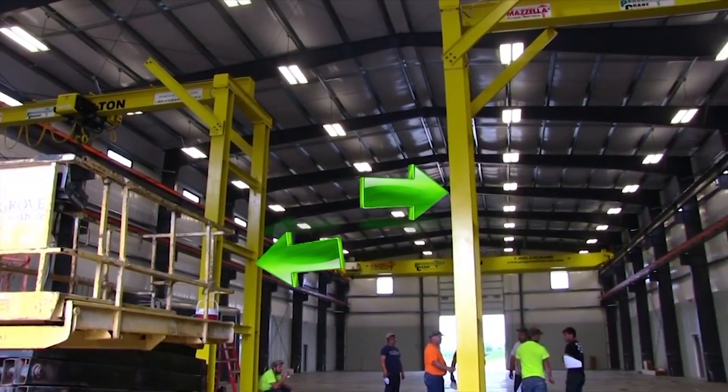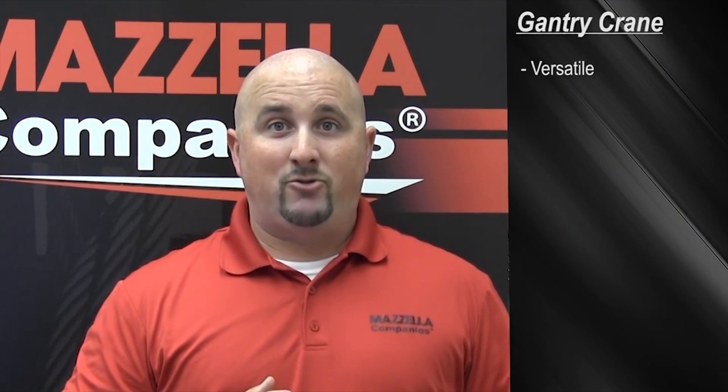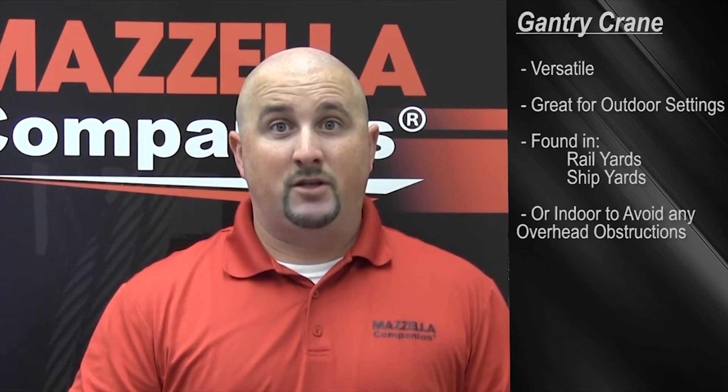A gantry crane is like a bridge crane, only instead of being suspended in the air, it has legs that ride on an embedded rail on the floor, or can also ride on the concrete. Gantry cranes are versatile — you can use them in outdoor settings in rail yards and shipyards for high duty cycle where overhead rails and columns cannot be used, or you'll see them inside when overhead obstructions limit you from using a bridge crane.